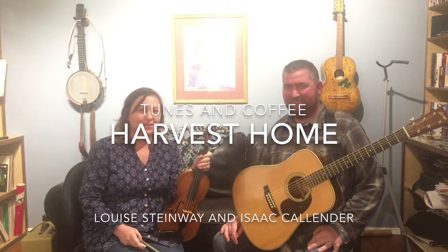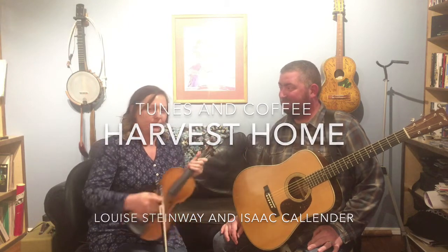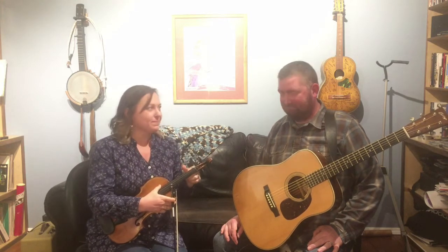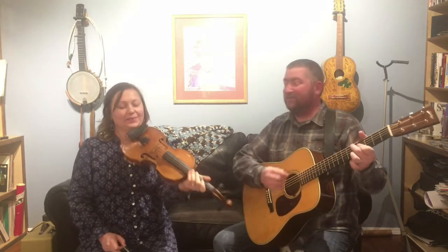Welcome to Fiddle Tunes and Coffee. After a little discussion about hornpipes the other night, we're going to play a hornpipe with a yump-pump-pump and Dean at the 8-bar mark. I've decided there are many ways to play hornpipes. This is one.